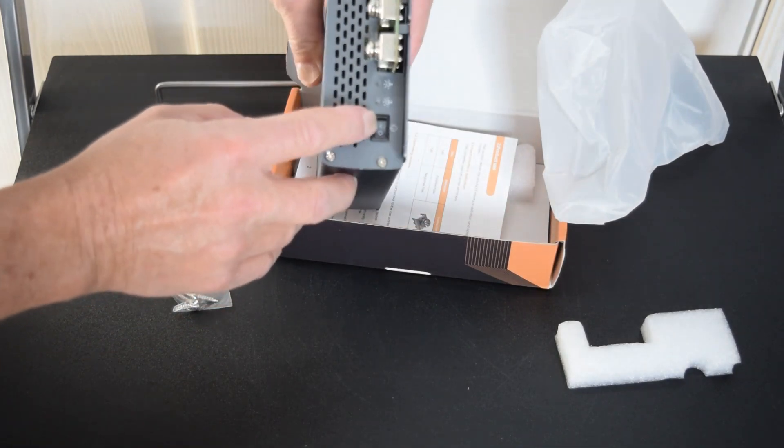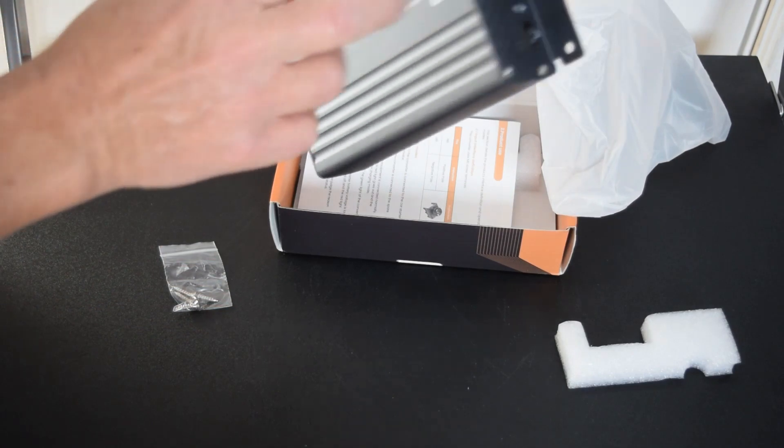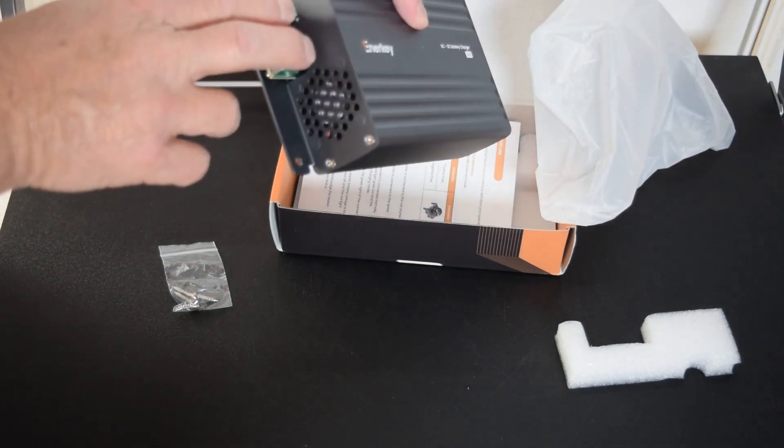We've got a switch to turn it on, indicator lights, and we have voltages in and voltages out.